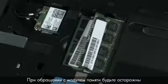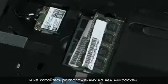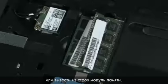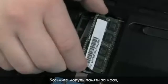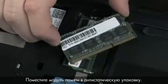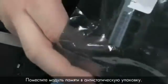When handling a memory board, use care to prevent touching the memory chips on the board. Touching the memory chips could damage or destroy the memory. Grasp the memory board by the edges and pull gently to remove it. Place the memory board in a static dissipative bag.